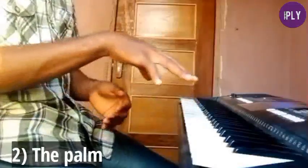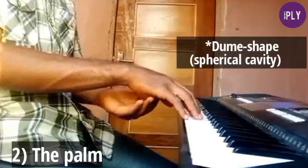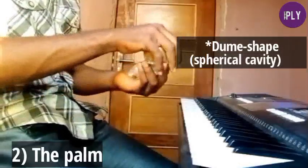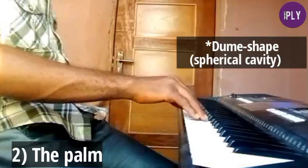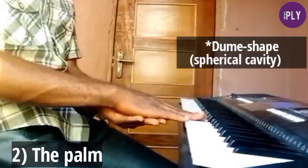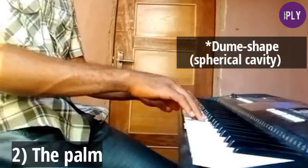The second part to consider is your palm. Your palm is going to assume a kind of domed shape — like a spherical cavity should be under your palm. Think of holding a spherical ball to create that spherical cavity under your palm. You don't want the hand to be flat; flat fingers won't let you play effectively. You want that domed shape so you can sound clear and play faster.